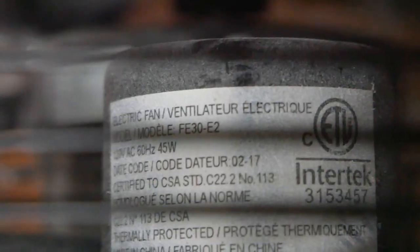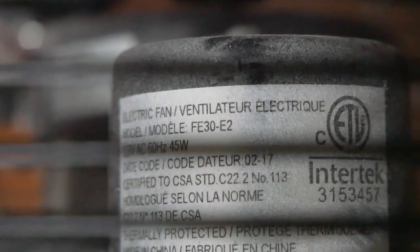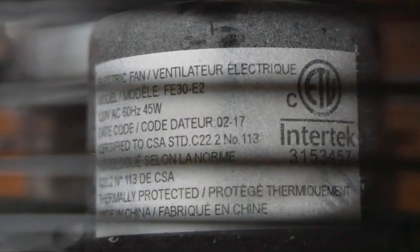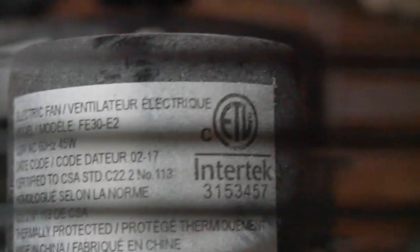But the motor has been perfectly fine with no issues since I oiled it. So there's the information label: it's model FE30-E2, made in February of 2017, thermally protected, made in China.